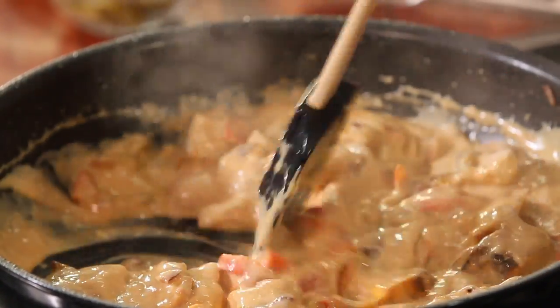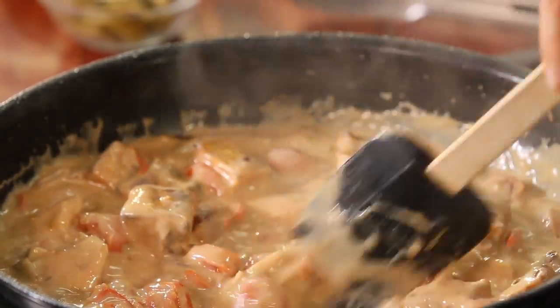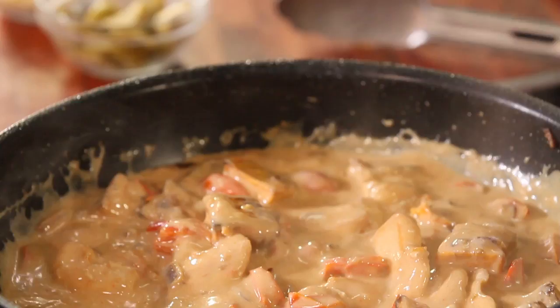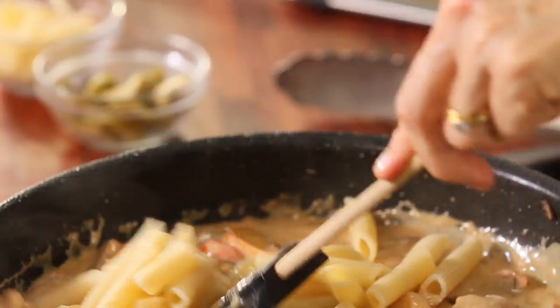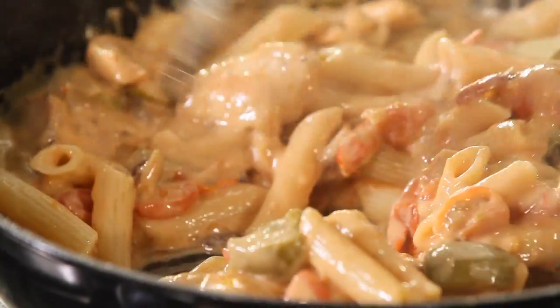I can't believe it — after just three minutes it's already thick and it looks like cream. We add the cooked pasta and some lovely sliced green olives, which add a bit of salty flavour. And that's it.